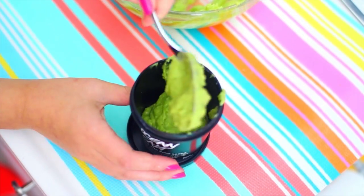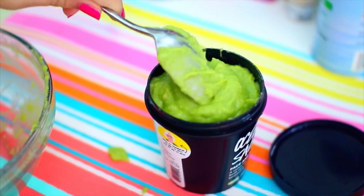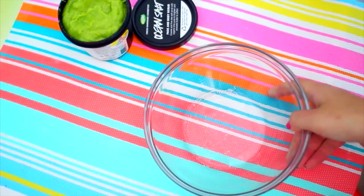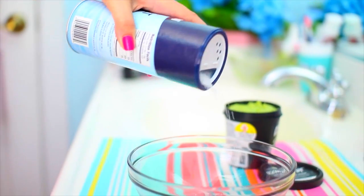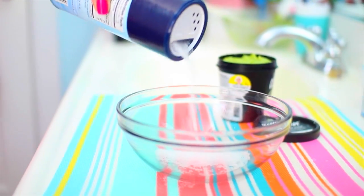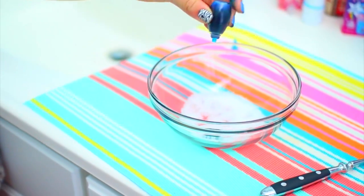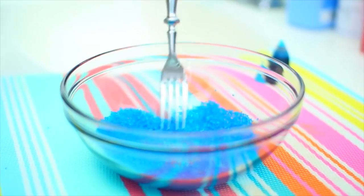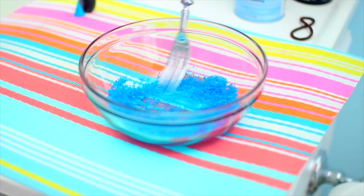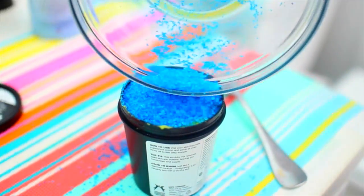Take a container of your choice and start putting the mixture into the container. Once you've done that, it's time to make the blue salt that goes on top. Take some coarse sea salt and put a little bit in a bowl, then add about one to two drops of blue food coloring. Mix it with a fork until the dye has colored the salt a pretty blue. This part is optional, but Lush has it on theirs, so I thought I'd add it to mine as well. Just put that on top of your scrub and that is it.